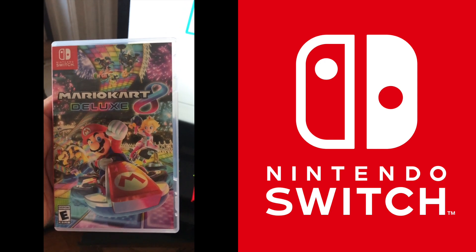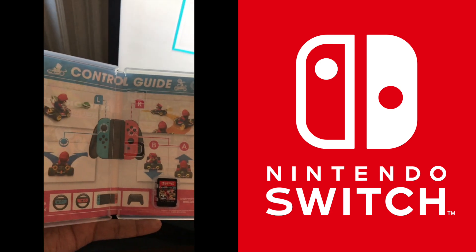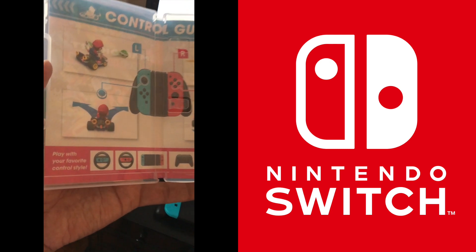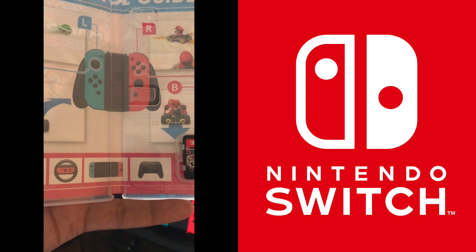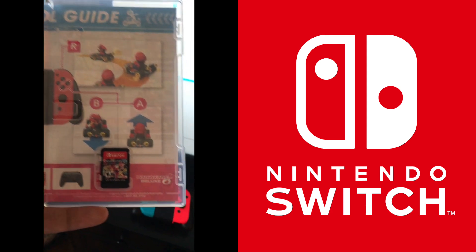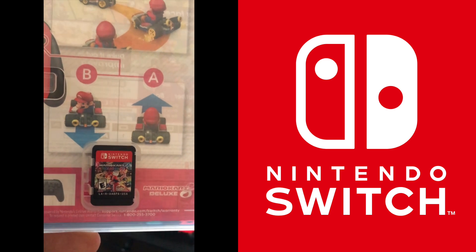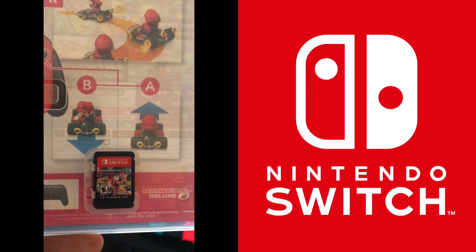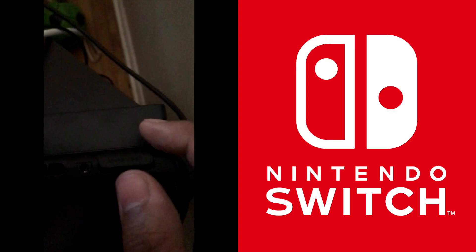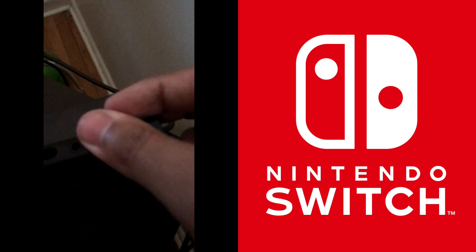Now we're going to go into some Mario Kart 8. Check out the opening of this case — pretty cool, shows you the controller guide. You can use either a steering wheel, the Switch console, the Pro Controller, or the Joy-Con setup. And look how tiny the cartridge is — pretty small. I don't recommend putting this in your mouth; I've seen some ridiculous videos where people have done that, so don't be that person. You go back to your Switch console, which at this point will be in the dock. There's a little tab that says Game Card — that's where you put the game in. It goes right in just like a Nintendo 3DS cartridge.